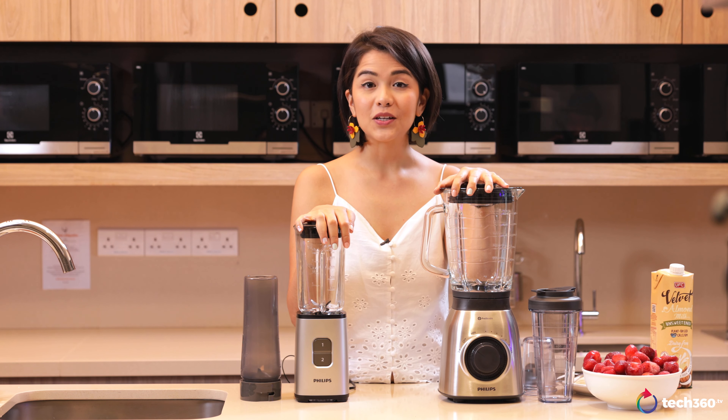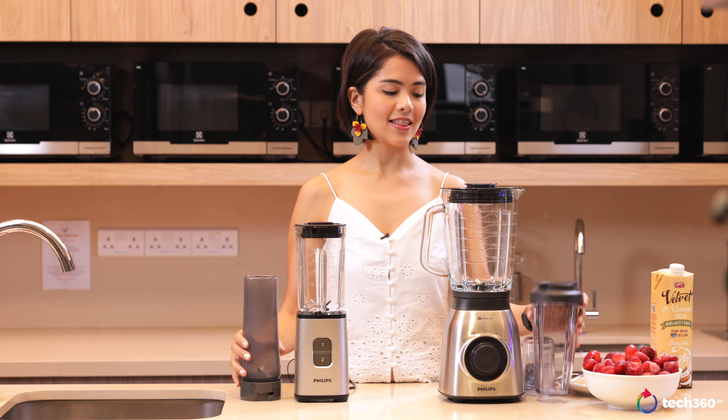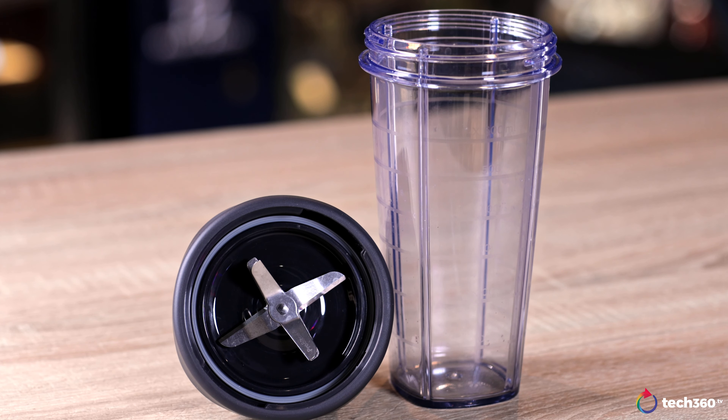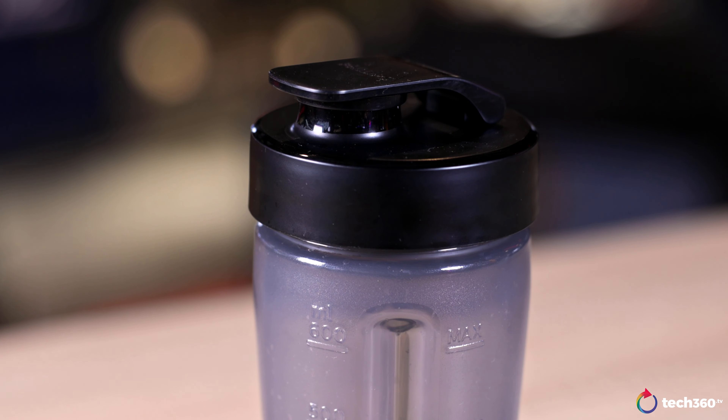I'm first going to start with a smoothie. One thing you can see in common with these two blenders is that they've got separate tumbler cups. This is really good for those who want to blend directly into their bottle and then just close it up and get on with your day.